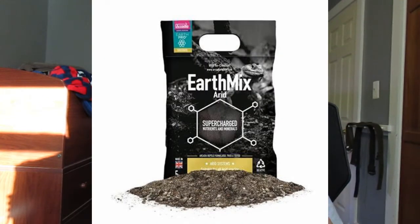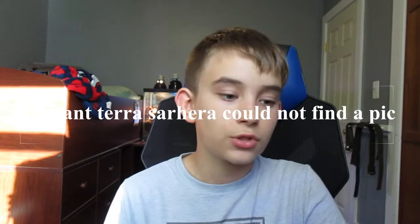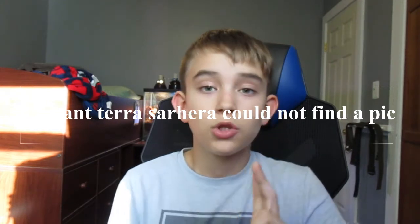It's proven to increase mental stimulation. Some substrates you can use: you can use Arcadia Earth Mix Arid if you're in the UK, or check if it's available in the US. You can also use the BioDude substrate — in the US they have one called Terra Firma. I used to use that before I started using my own substrate mix, which I'll be posting a video about in a couple of days.